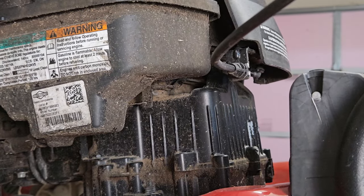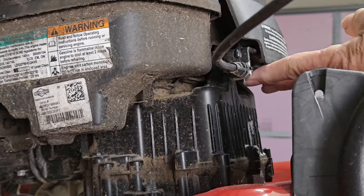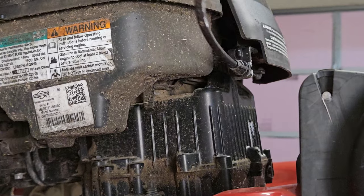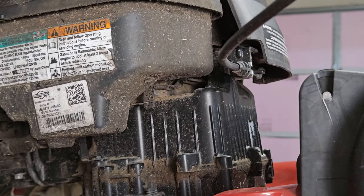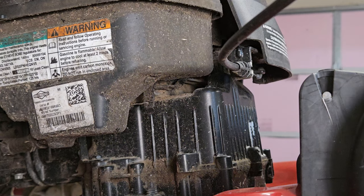Now if you watch, you can see as I operate it, you can see the mechanism here is working. It just tells me the cable is okay, and the cable looks pretty good. The whole mower looks pretty good. There's just no telling what might be dead on it. So let's pull the lid off and see what we can see.